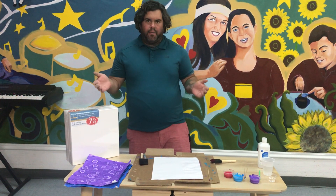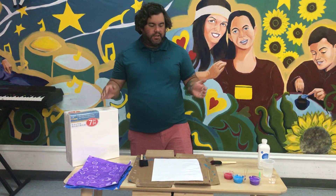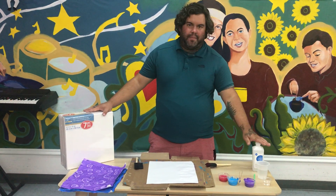All right everyone, welcome back. Today we're going to be doing a fun art project using paint and rubbing alcohol.